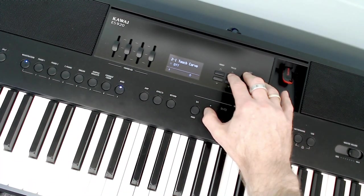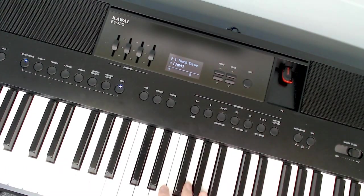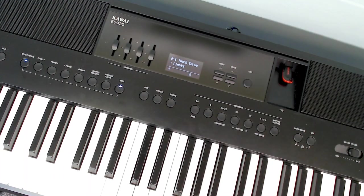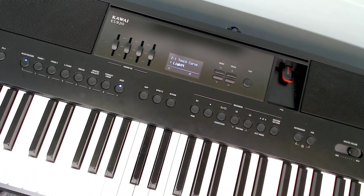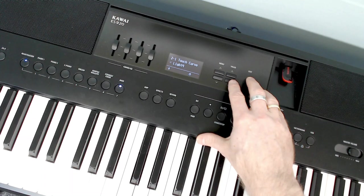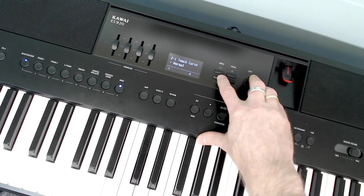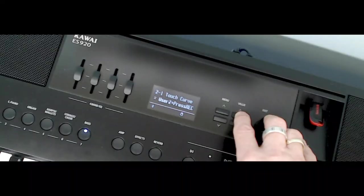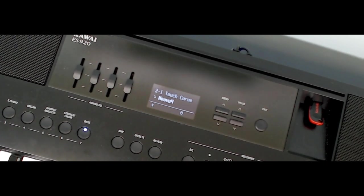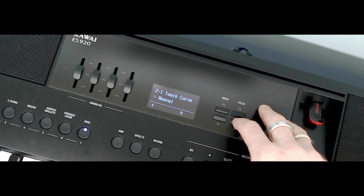You can even turn the touch curve off, which means there's no touch response at all — however hard or soft you hit the key it doesn't change. There are also heavier settings. Some worn-out pianos in pubs and clubs take very little touch to work because the action's gone. Conversely, the heavy setting really does need a big bash to get the sound playing loud. When I'm setting up I either have it on normal or just a touch heavy, but it's personal preference.